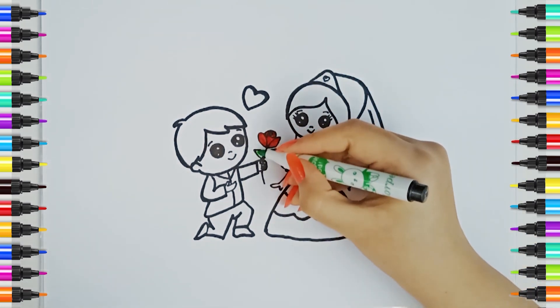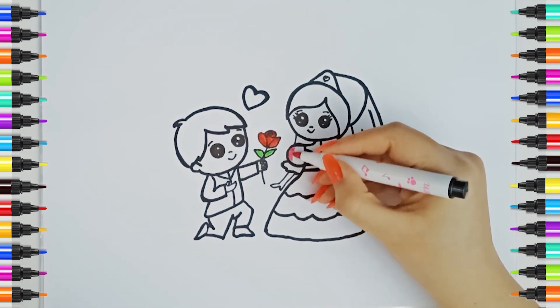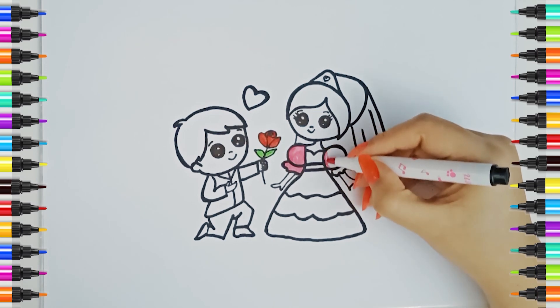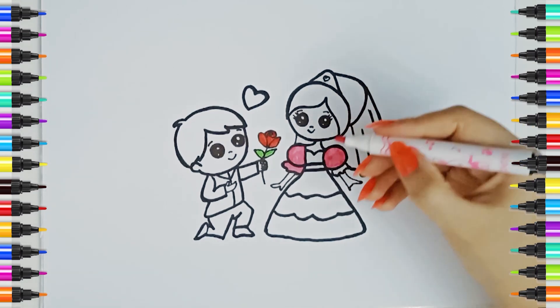Green color. A, B, C, D, E, F, G, H, I, J, K, L, M, N, O, P, Q, R, S, T, U, V, W, X, Y, and Z. Now I know my ABCs, next time won't you sing with me?